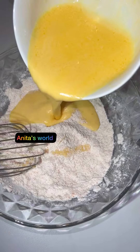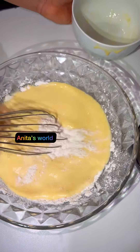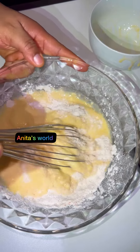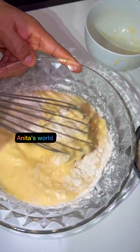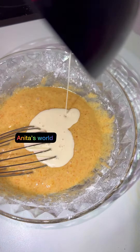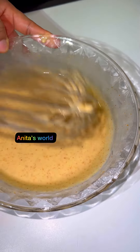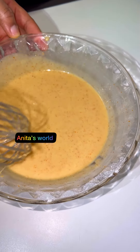After mixing up everything, I'll be adding them into my flour and mixing everything together. Guys, if you want a perfect pancake, please let your mix be very light — if it's too thick it won't come out perfect.